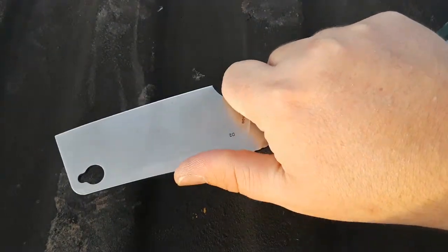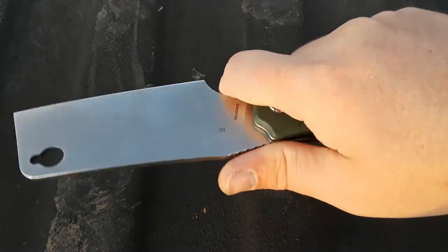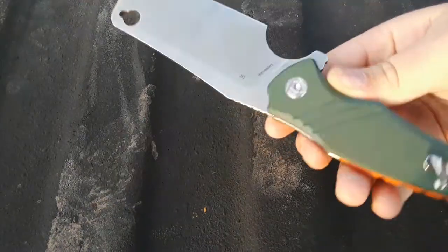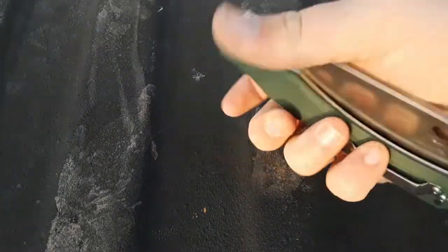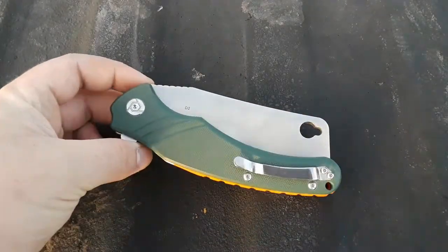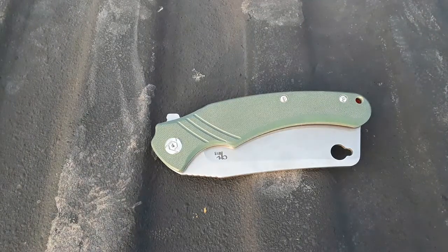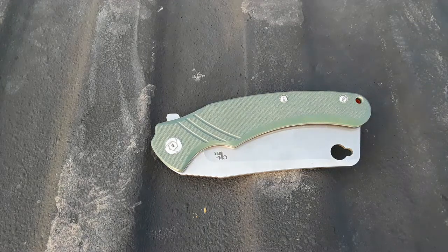Ergos are surprisingly good. The finger choil in my opinion is too big — you're giving up a lot of sharpened edge for your four inches of knife. Ergos are good if you're going to be in your garage destroying boxes. Steel is D2, it's a liner lock, and that action will get you if you're not careful — guillotine. Pocket clip isn't the greatest. These are like $35 bucks. I like it as one of those weird knives. So yeah, that's the CH3531-G10.